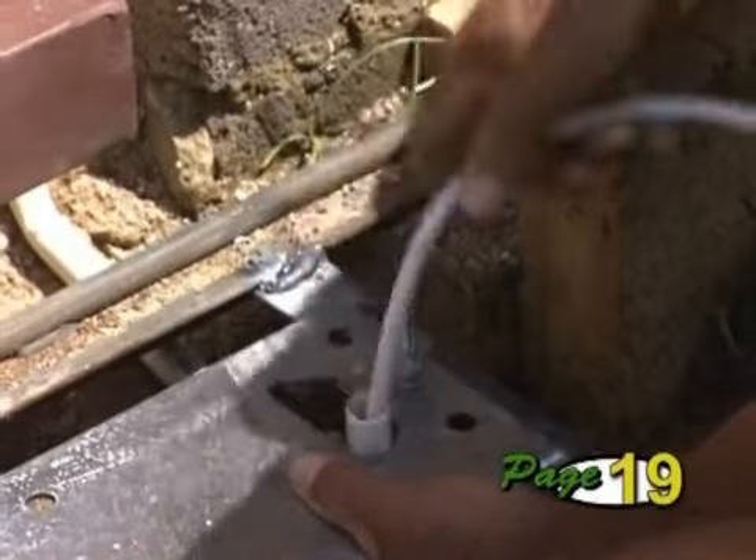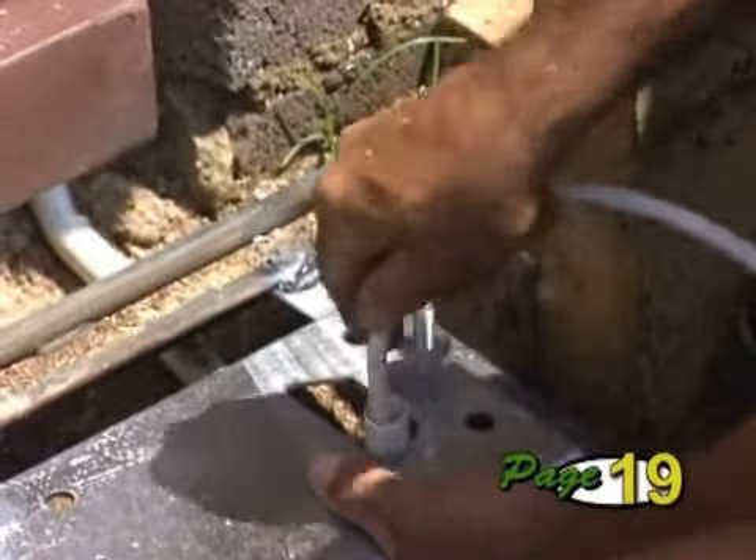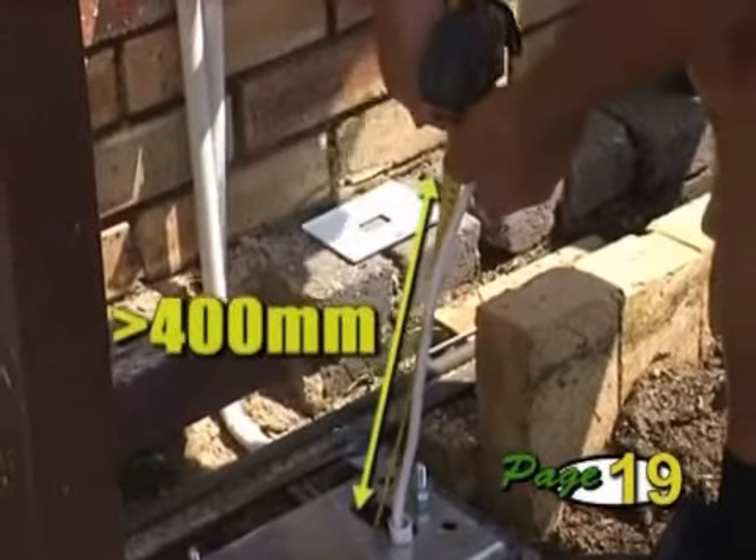Route your cables through the cable entry hole, allowing at least 400mm to protrude above the base plate.